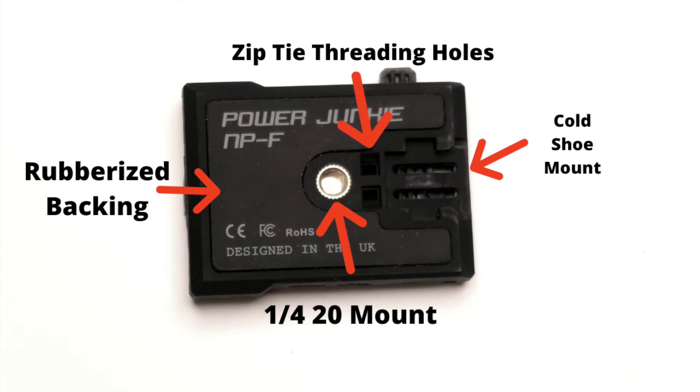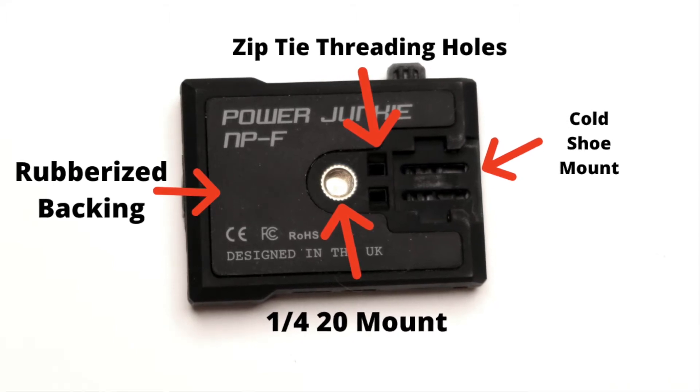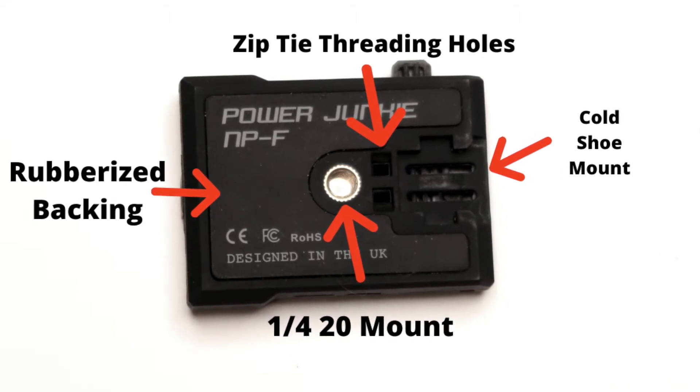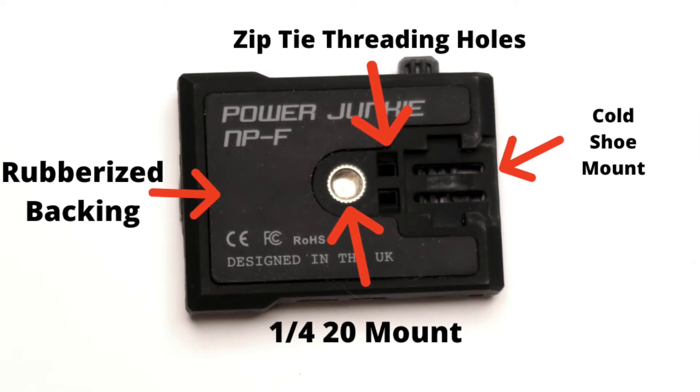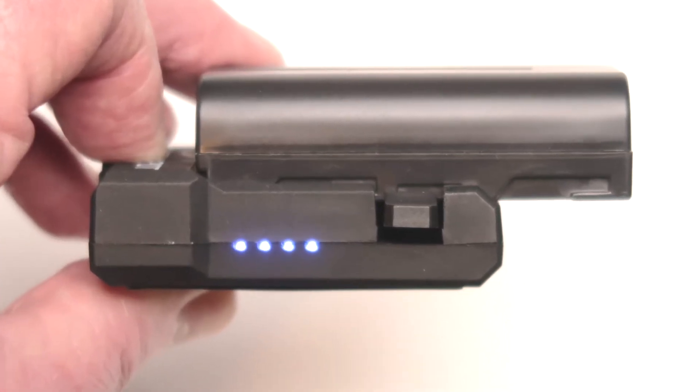The Power Junkie is made of plastic, but it's a lightweight, strong, very durable plastic, and it has three mounting options: a quarter-twenty thread on the bottom, two holes for a zip tie, and a cold shoe mount. The bottom of the Power Junkie is made from a rubberized material that won't scratch any surfaces, and it allows you to screw something very snugly into the quarter-twenty thread without breaking anything. The NPF battery slides onto the top of the Power Junkie, and on the side there's a power indicator telling you just how much power remains on your battery. Very convenient.